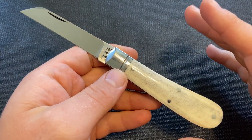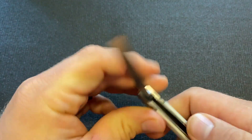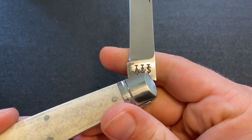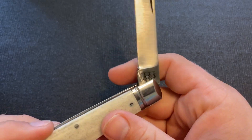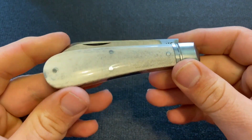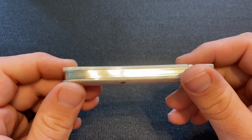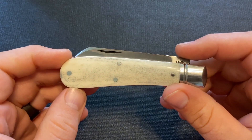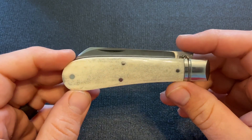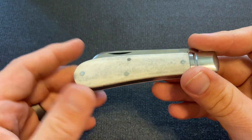It's an Ashley Harrison made knife from Sheffield, England, but you can see that the tang has the A. Wright and Sons mark. I was actually kind of confused by that when I first got it, but apparently Ashley Harrison and his father own the A. Wright and Sons brand now. So they make knives under the A. Wright and Sons brand, and Ashley Harrison also does some custom, smaller batch work.